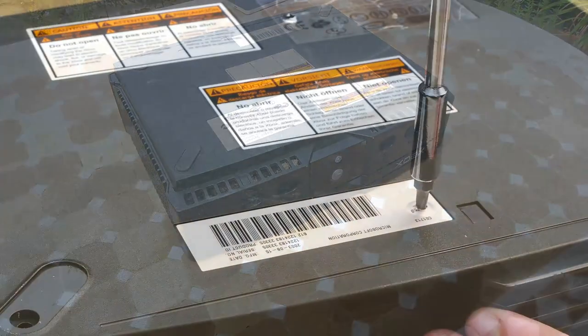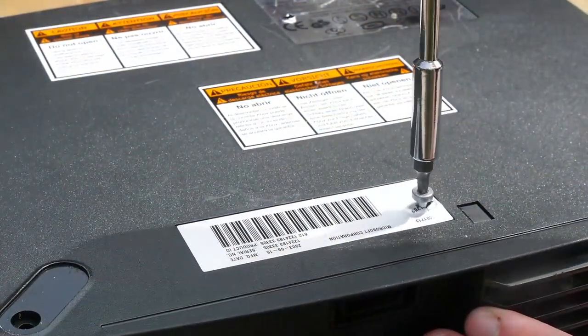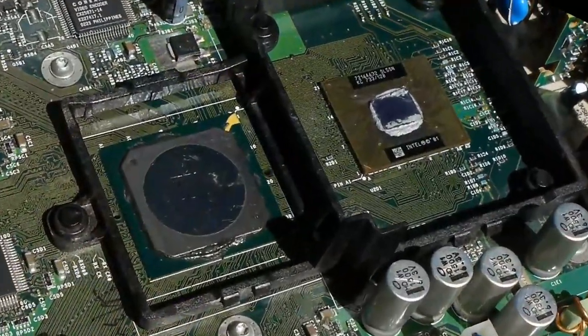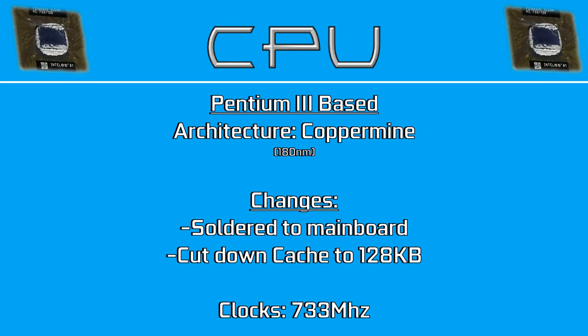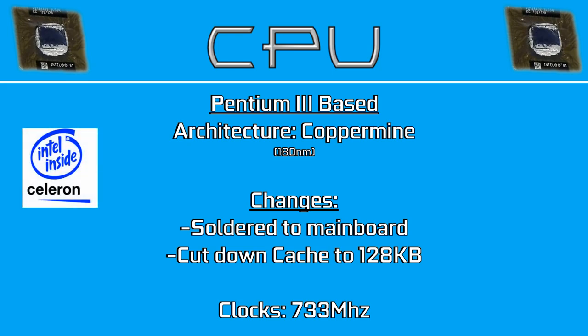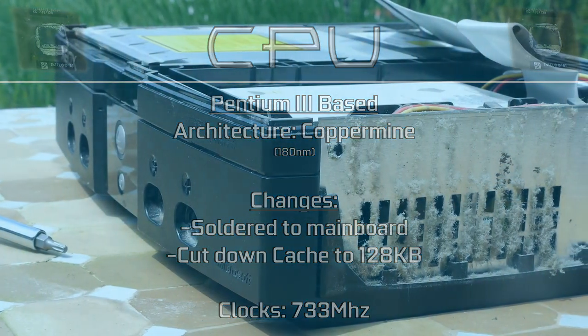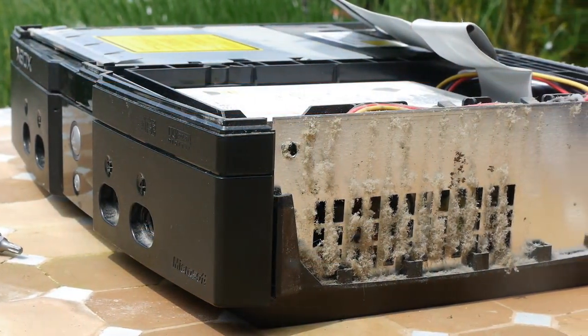Inside this machine, once we get past the copious amounts of dust, we can see that what's powering it isn't actually all too shabby. At the heart of it all, we have the processor, which is a Coppermine-based Pentium III clocking in at 733 MHz. People call it a Celeron sometimes due to its cut cache, but technically the CPU is, for all intents and purposes, still a Pentium III core — it just has half of that 256 kilobytes of L2 cache disabled. Everything else remains unchanged from an off-the-shelf Pentium III, the only difference really being that it's soldered to the motherboard.